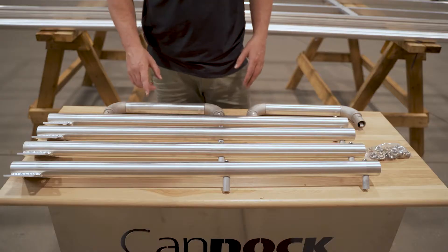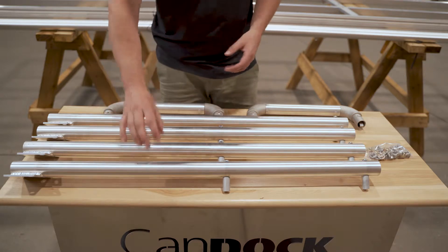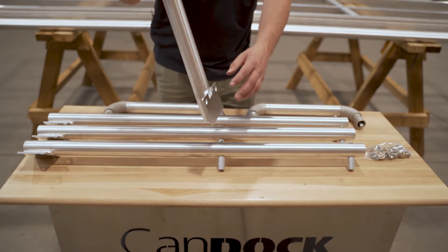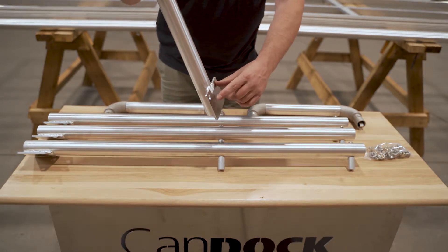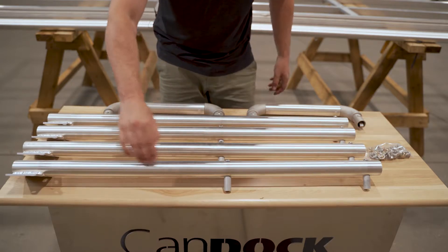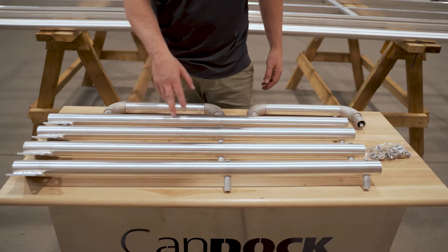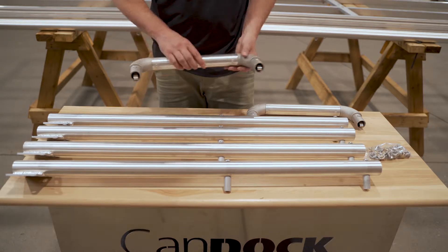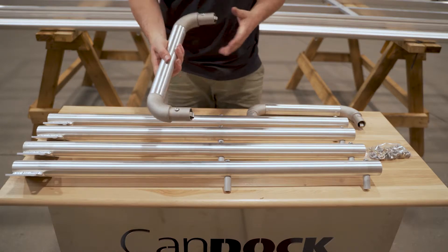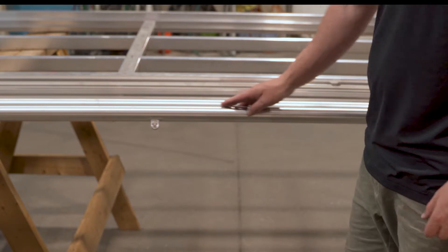This is a 12-foot long, so you're going to have four posts like this one. This is going to go vertically and it's going to attach into the track of the gangway. If you have an 8-foot, you're only going to have three posts, and if you have a 4-foot, it's going to be only two posts. And you have two end caps that will go at the end of the handrail, and in the back here we have the handrail itself.